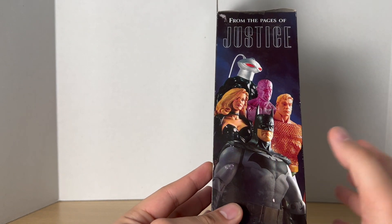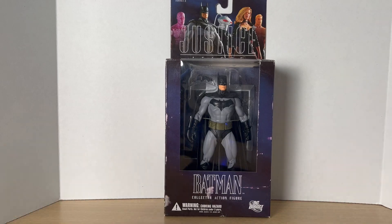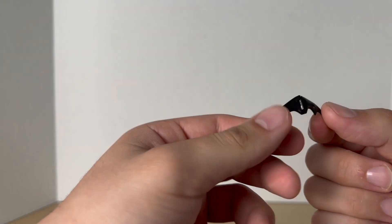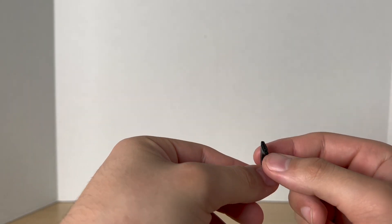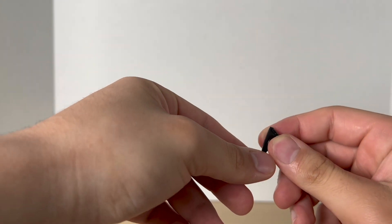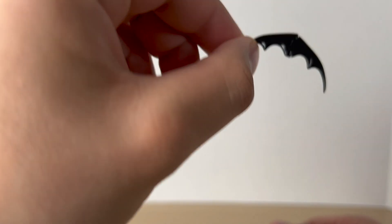And then just another wave shot on the other side. So let's get to it and crack this figure open. Before we take a look at the figure, let's take a closer look at his accessories. He comes with a batarang — it folds in like that, you can just pull it out. It's kind of hard to do once you get it folded. It's really skinny and I do like how thin it is. Looks nice, it's a simple shape.